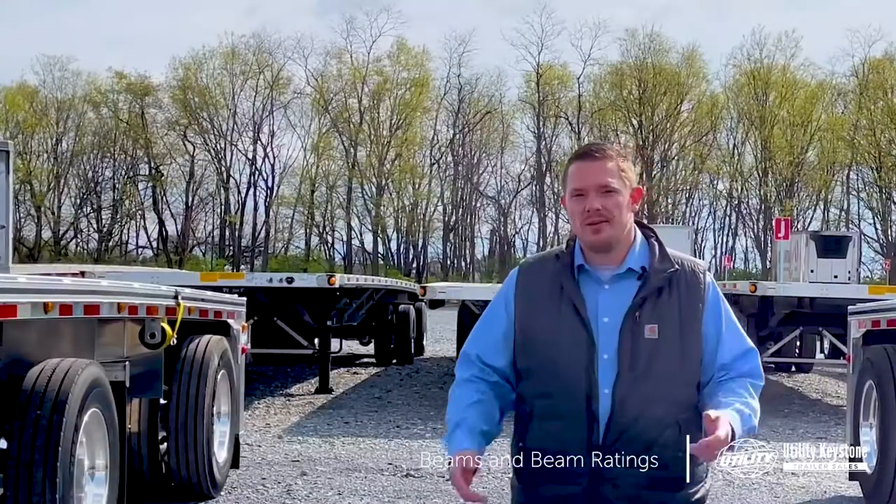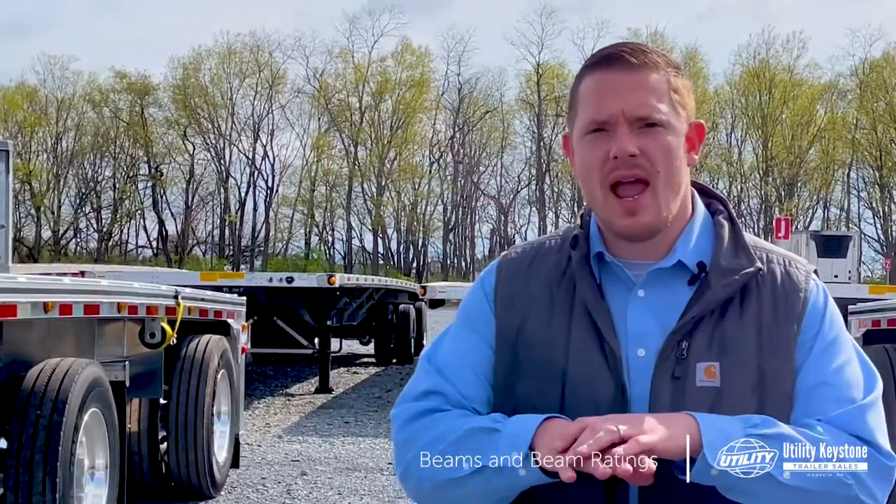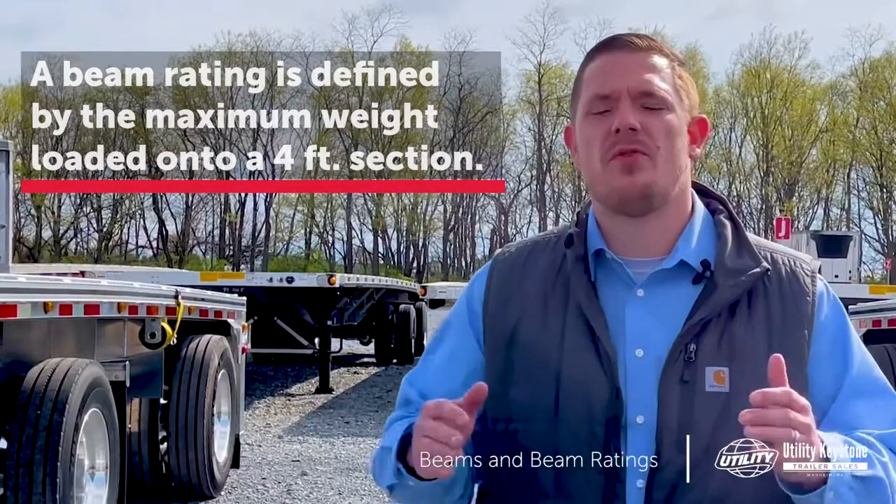So which beam is right for you? A lot of that's going to depend on your application, whether you go with a steel beam or an aluminum beam. There are also different beam ratings anywhere from 52,000 pounds up to 80,000 pounds, and that is determined by how much it can hold over a four-foot section.